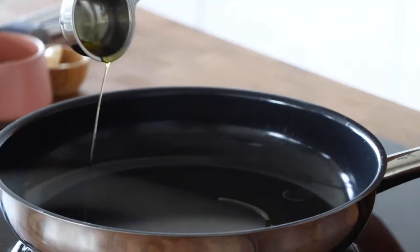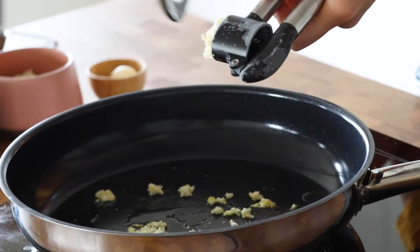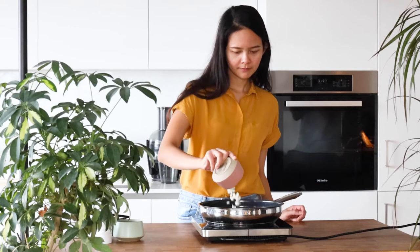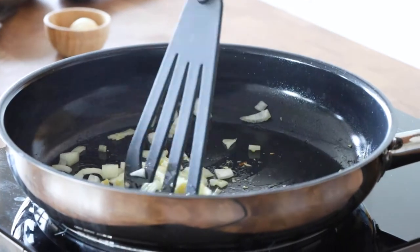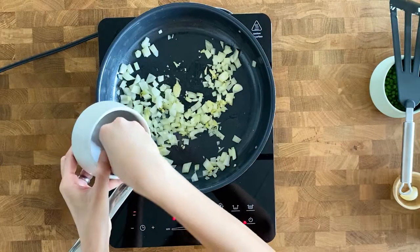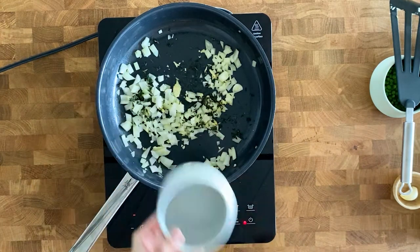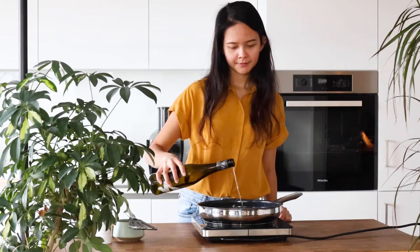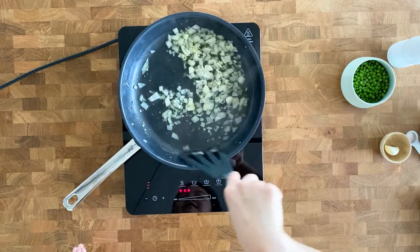Then in a large pan on medium heat, add about half a tablespoon of olive oil. When it's hot, add minced garlic and onions. Add 1 tablespoon of fresh thyme and let them cook for another minute. Next, add 1/3 cup of white wine and let it simmer until the wine is reduced slightly. Keep the temperature on low-medium heat.